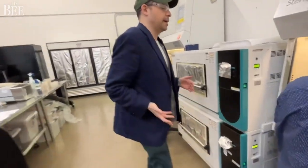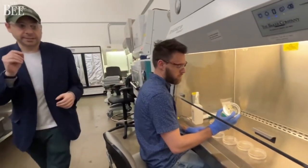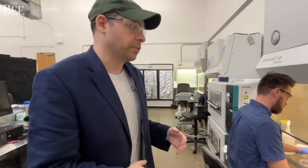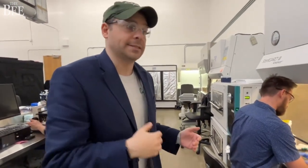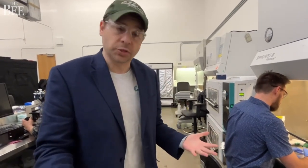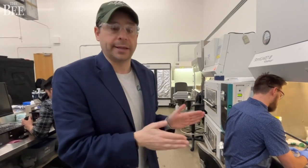Here is Erin working on selecting different cells that have different physical properties which we're looking for. Can they grow fast? Can they express the right flavors and smells of chocolate? And these are the things we're focusing on right now.